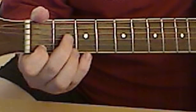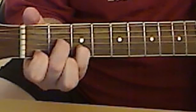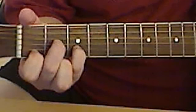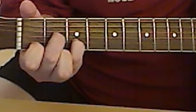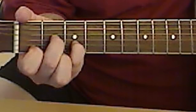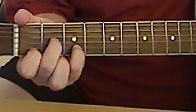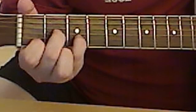So you've got here, here, and then here. You don't play this string — the E. This finger isn't doing anything, it's not pressing any strings. So you got one, two, three — D minor.